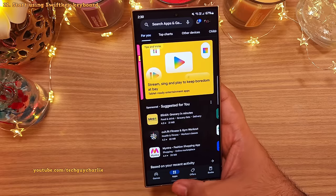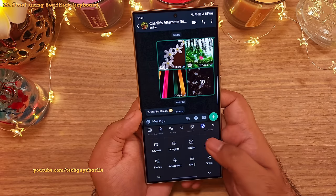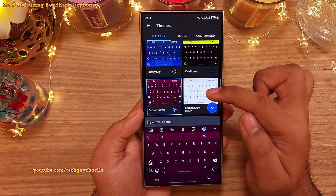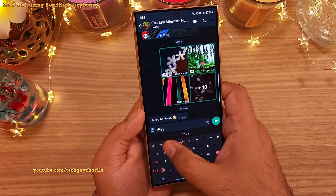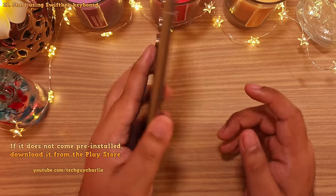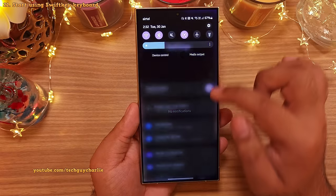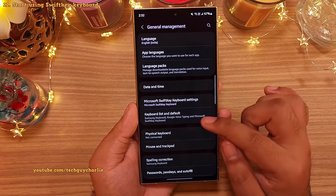And many of you guys have asked me about this keyboard. So I'm using Microsoft SwiftKey. It's got a couple of interesting features like Theme which lets you customize the keyboard according to your mood. And you've also got this swipe gesture input which makes it very easy to type. And this keyboard comes pre-installed on the S24 Ultra. You just have to enable it. So go to settings, scroll down to general management. Here tap on keyboard list and default.